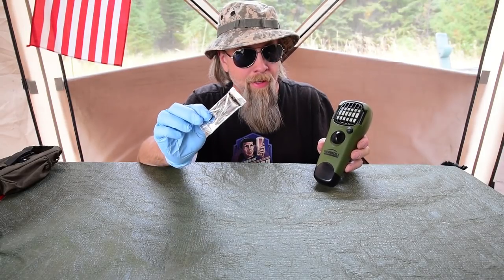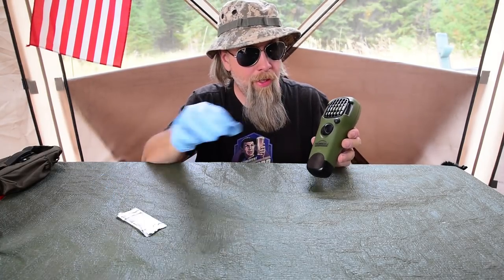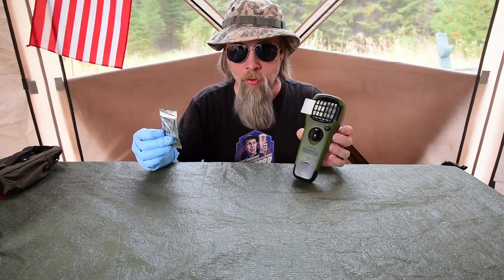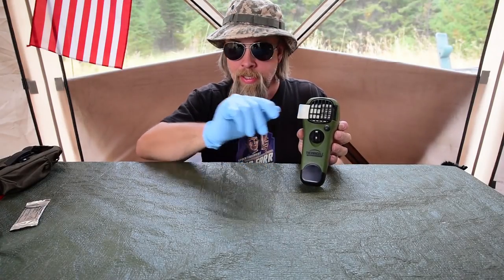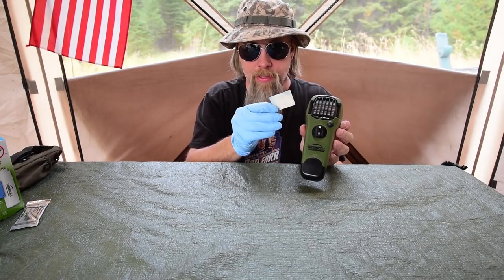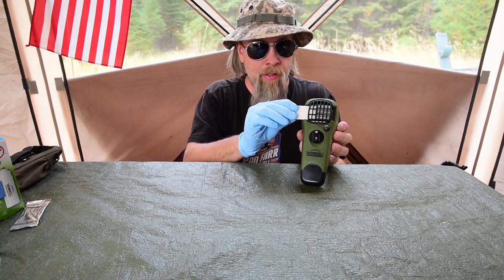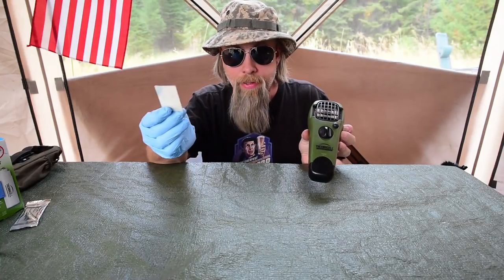These are called repellent mats and apparently they last four hours. I have not seen that in practice — it's usually two to three hours before they turn white like this one. You can see the edge there is just a little bit blue still. Once it turns white like this it's pretty much used up, so I'll have to throw this one away since it's no longer any good.